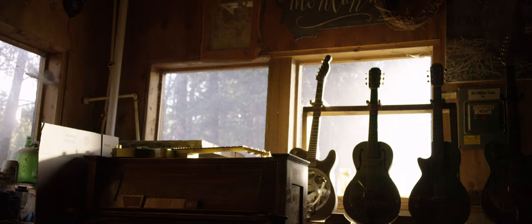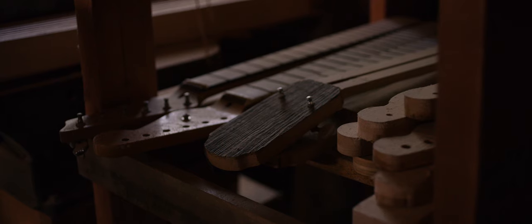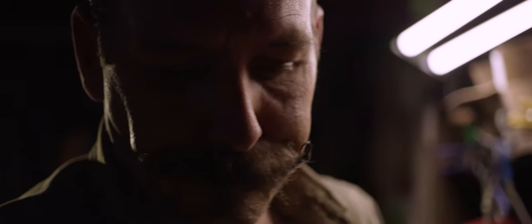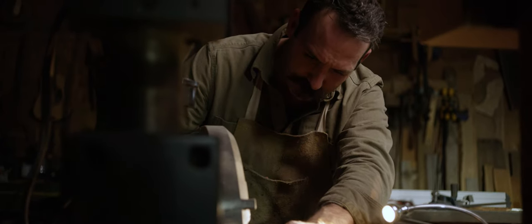The process starts with deciding what style of guitar I want to make, then picking the wood that would go with that style. If I'm doing it by hand, I start making up the jigs to cut the wood out. And if I'm using the CNC machine, I'll start making the program to cut the wood out.